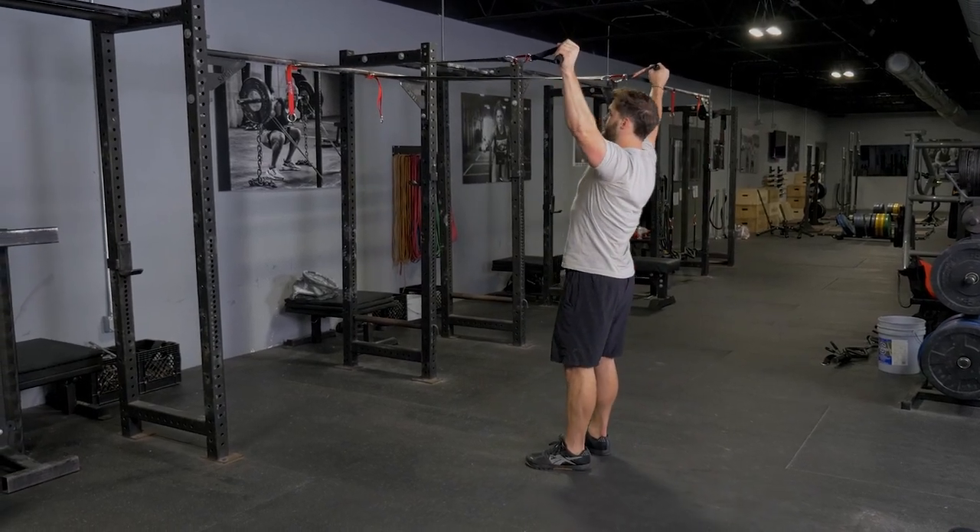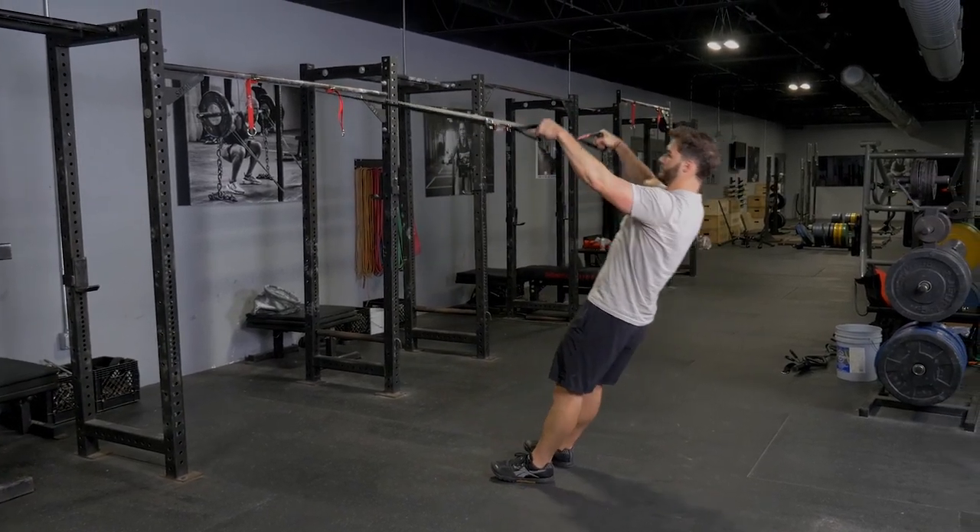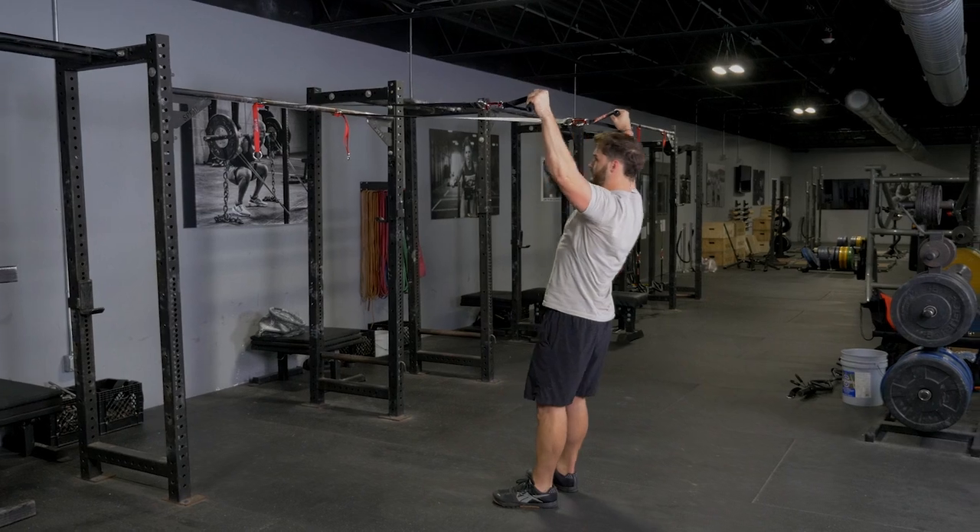Train your rear deltoids, external rotators, and rhomboids doing the Y-Pull with the T-Grip suspension system.